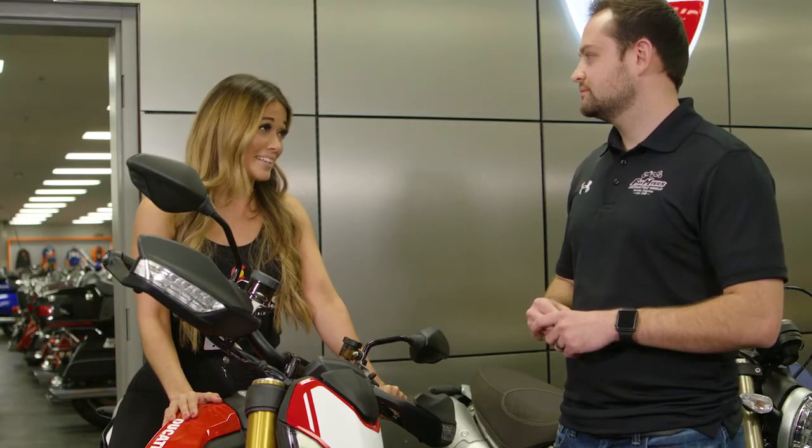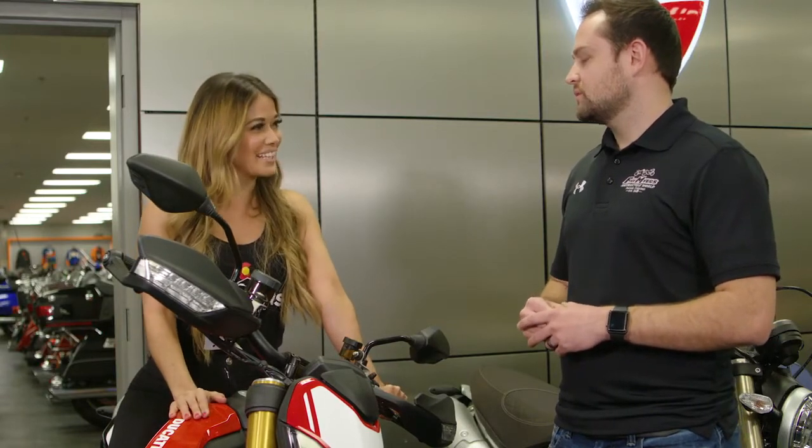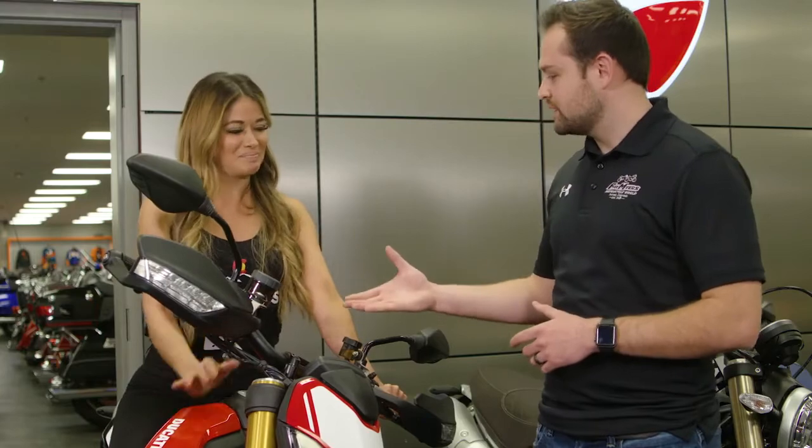I love this bike. You had me at bling. I want to take it home today. Alright, let's get it done. Let's go sign some paperwork. Awesome. Thank you.